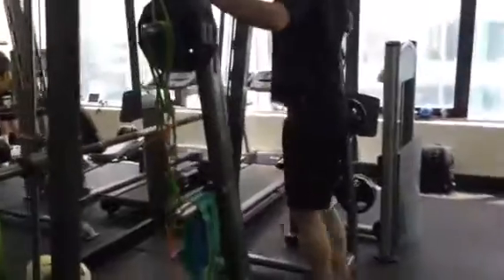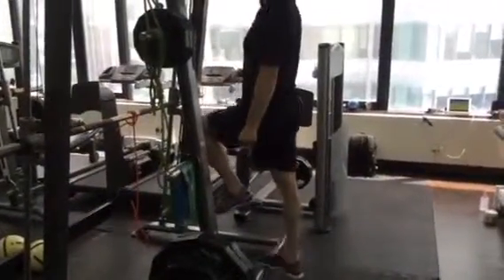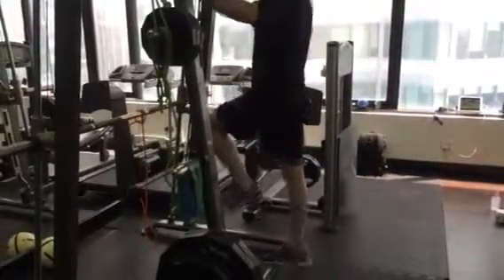Keep it rolling. Single leg calf raises. All the way up and all the way down. Happy to use a hand weight, whatever weight you want to put on. Two sets to failure. Stop momentarily at the top for a second.